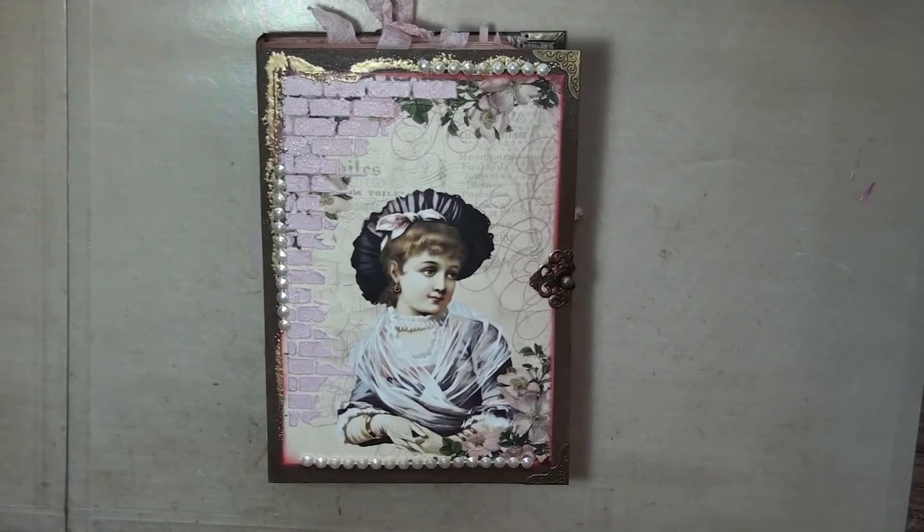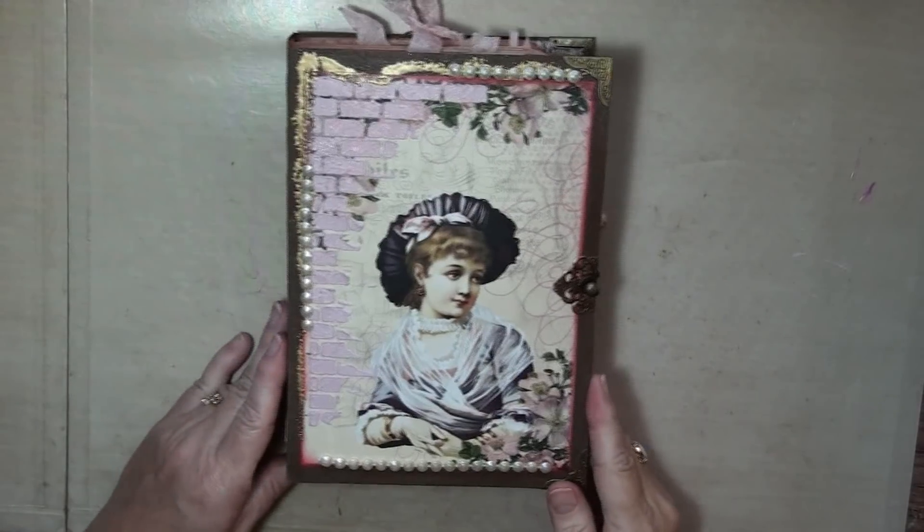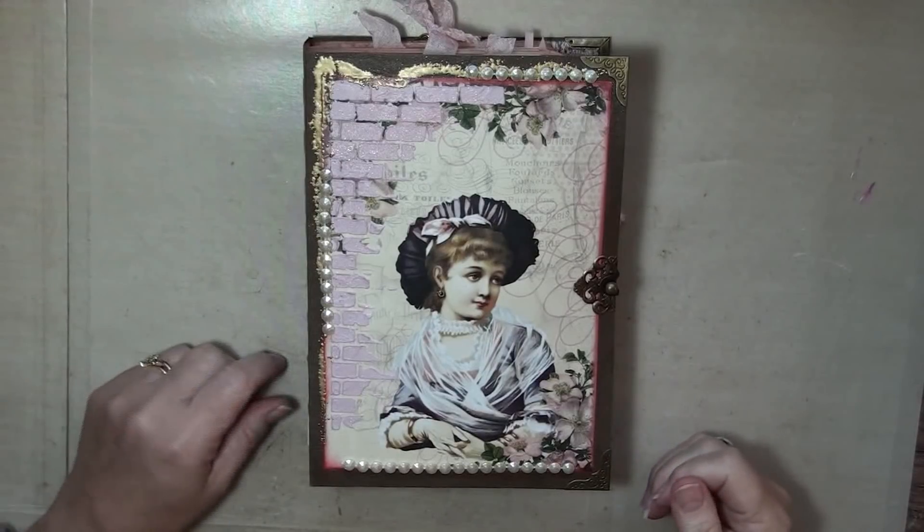Good morning, everyone. As promised, here is the flip-through for the completed A Passion for Pink journal.